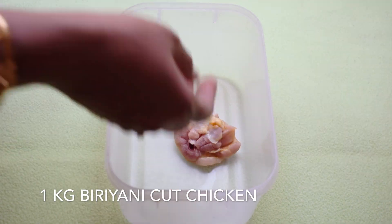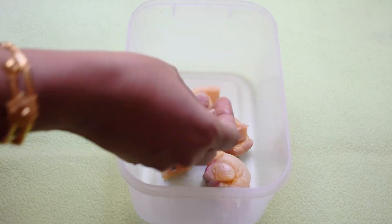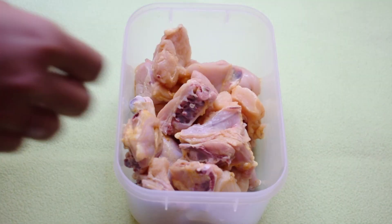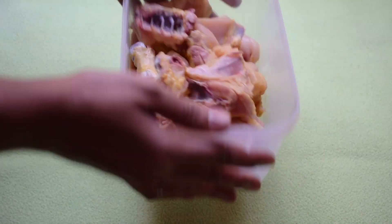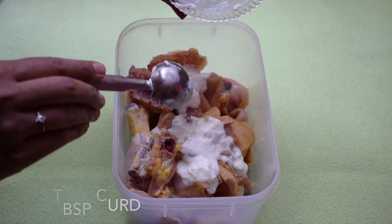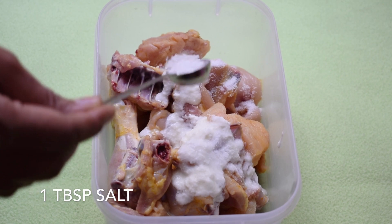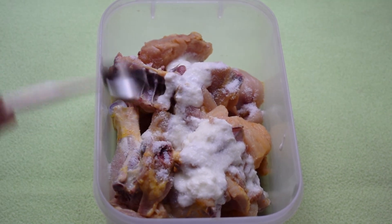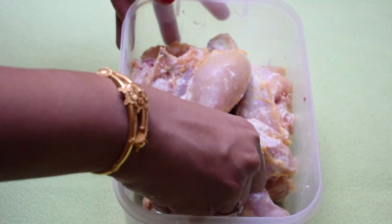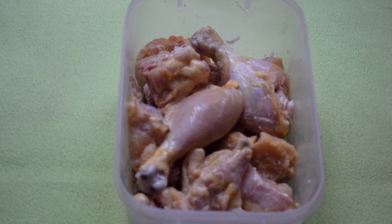Here, I am taking 1 kg biryani cut chicken. Whenever you are making biryani, you can ask the shopkeeper to cut it into big chunks so that it will be very juicy and tasty. Now, to marinate this, I am going to add 3 tbsp curd and 1 tbsp salt. We will also be adding salt while making the chicken curry, so 1 tbsp salt is enough here. Mix the chicken well with the curd and the salt, then cover the container and allow it to marinate for 30 minutes.